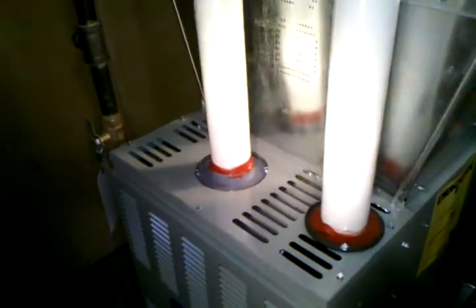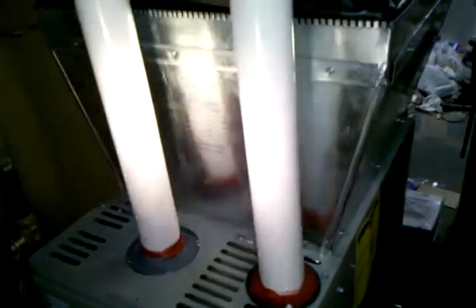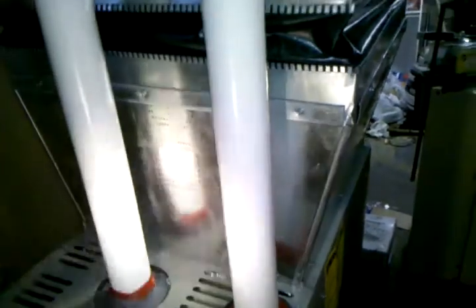It utilizes most of the heat and absorbs it into the system, so it does not have to have a metal flue because of that. It's 92 percent efficient. Here's a transition duct going into a flexible duct, and then we ran that into an existing plenum. This job was really tight.